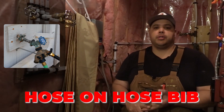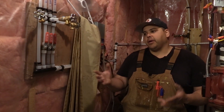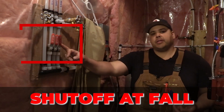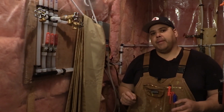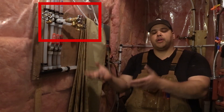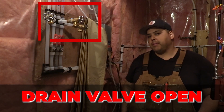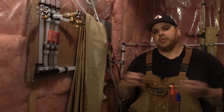You do not want to leave a hose on your hose bib — that's very important. The proper procedure is: you shut this off in the fall before it freezes, go outside, take off your hoses, open up your hose bib, come down here and open this drain valve, drain all the water, and leave the drain valve open as well as the hose bib open. That way, if there is any water in there and it does freeze, the water has somewhere to expand to.